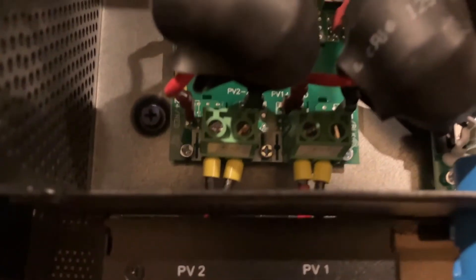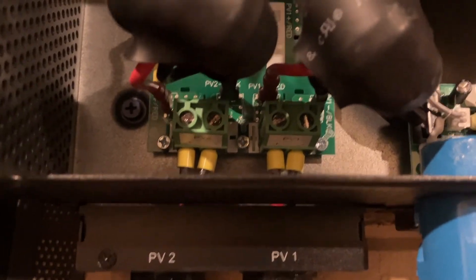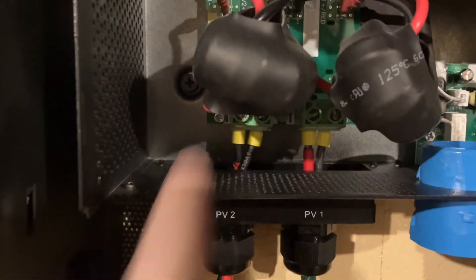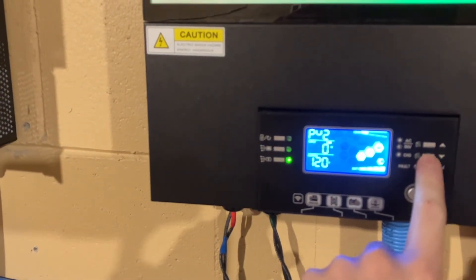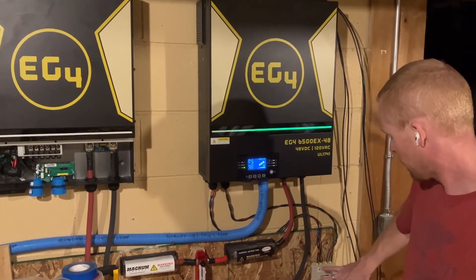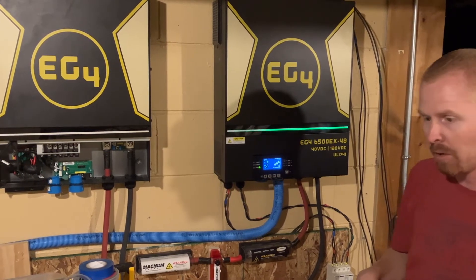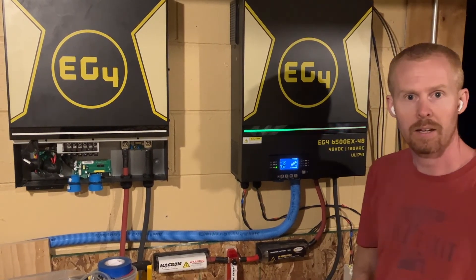I don't know if you can see this, but this is PV1 — positive on the left, negative on the right. Same with PV2. This is why I put the tape near the connector, because if I don't, it's all black. We're not getting any power from PV because it's blurry — almost 8 o'clock. Got the PV lines moved, got the laundry room circuit hooked up so we can utilize some more power. I think that's where I'm going to call it quits for tonight. Y'all have a good night, and thanks for watching.